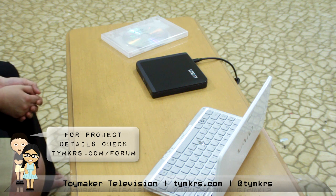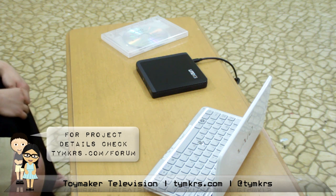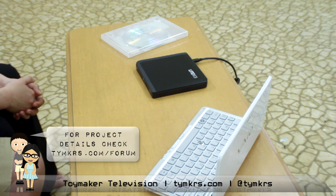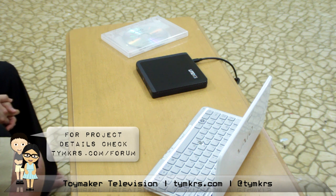USB keys, SD cards, and the cloud are alternatives — though the cloud is not necessarily the best idea. It's good in principle but in practice there are a lot of problems. If you're doing anything serious I wouldn't recommend the cloud for storage.